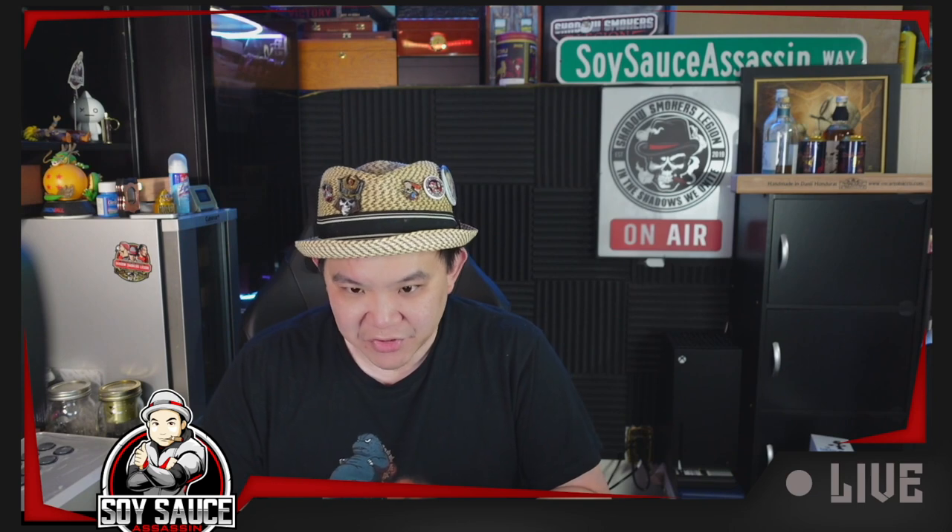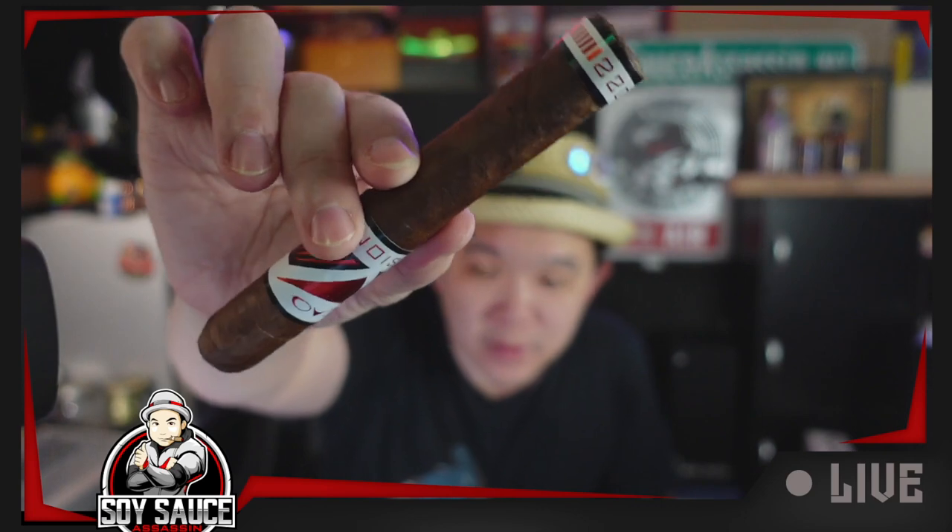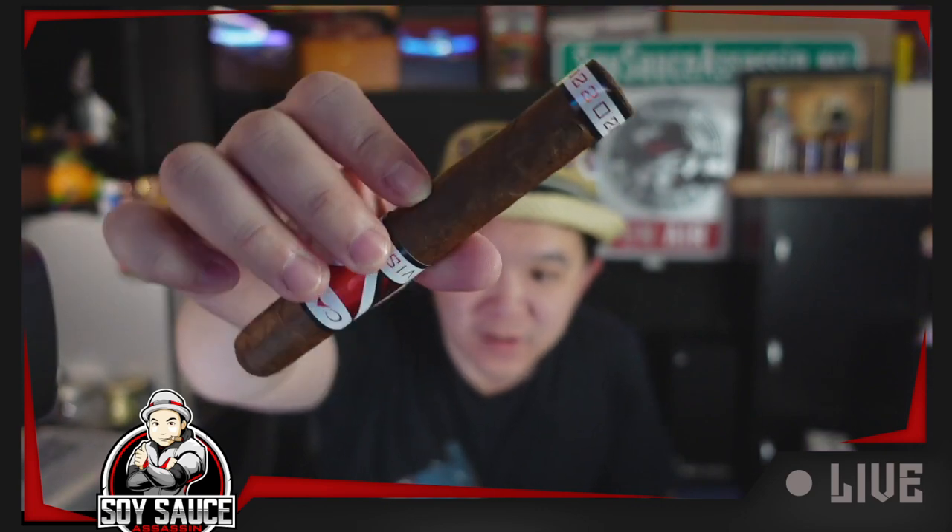So yeah, let's light it up and see whether or not this thing gives me a vision. Very chocolatey, woodsy smell. The way the wrapper looks is very raw, unrefined, like broadleaf looking, veiny cigar.